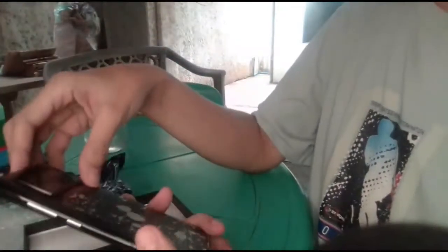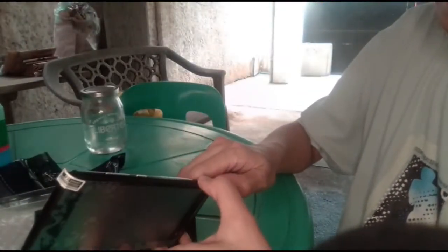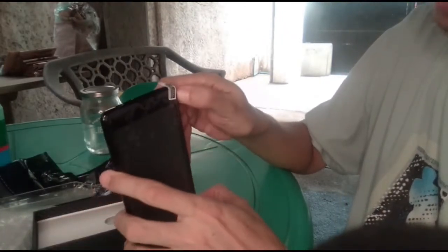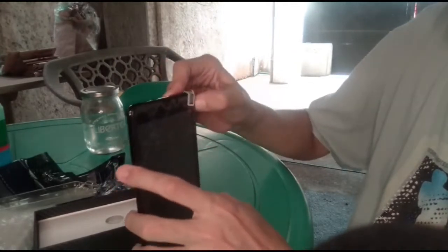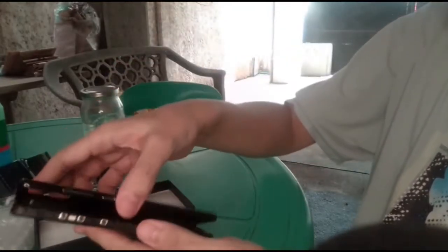Let me figure out how to remove the back cover to see the battery. Okay, nakapa ko na — I got it. Parang Cherry Mobile 'to. All the way, all the way — open it up to see the battery.